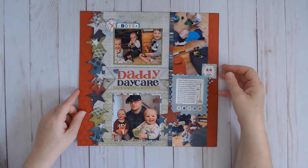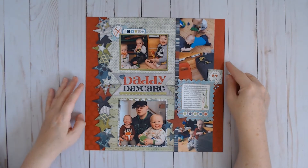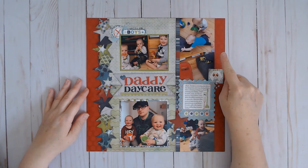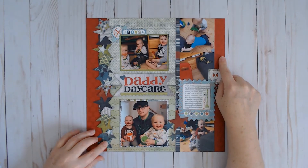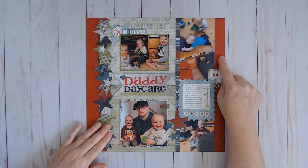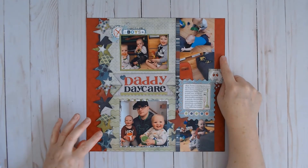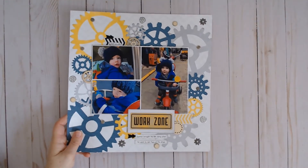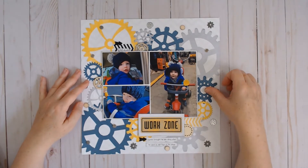Here is one that was inspired by Alison Davis's sketches for the six-by-six paper pads class. The star border was inspired by her mom Debbie Saunders, who used the star border from International Scrapbook Day on their Facebook page in her layout — I wanted to do the same because I really liked the way it looked. There is a video for that.